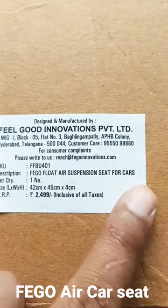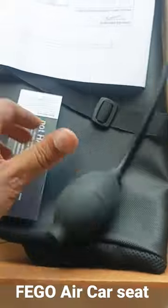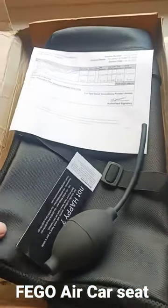This is my parcel arrived from Amazon — it's the Figo air seat for car. MRP price, but I got a ₹300 discount on this. Inside we get a pump, warranty card, bill, and two things.